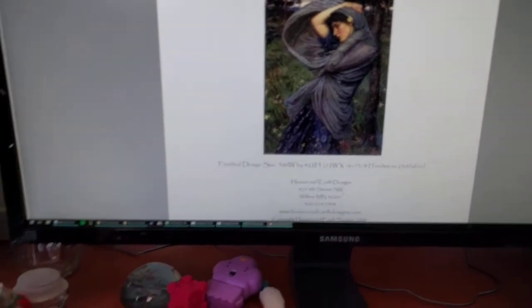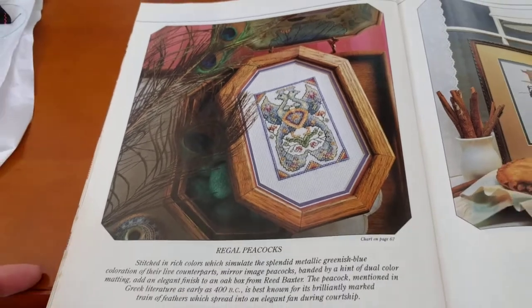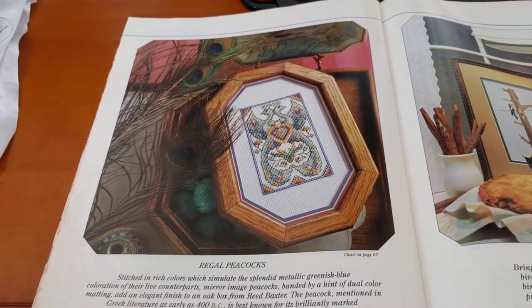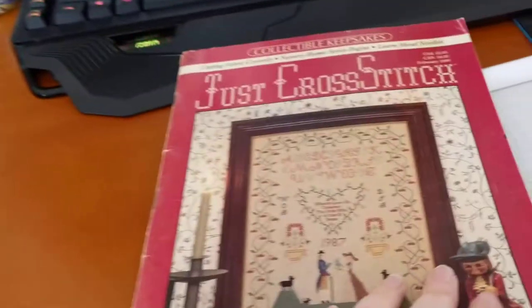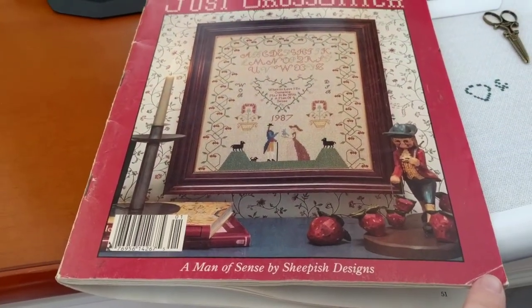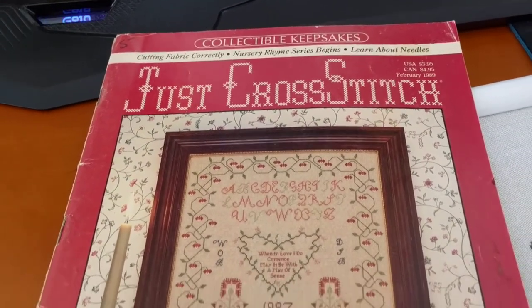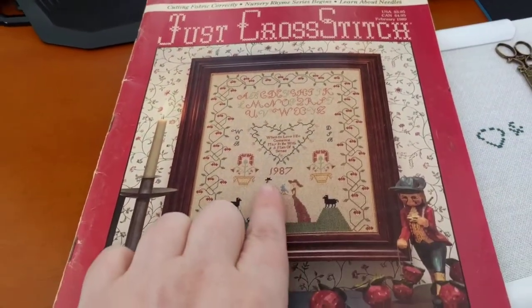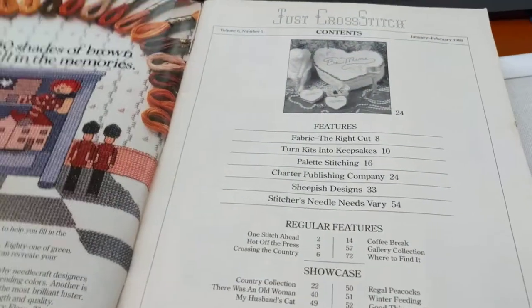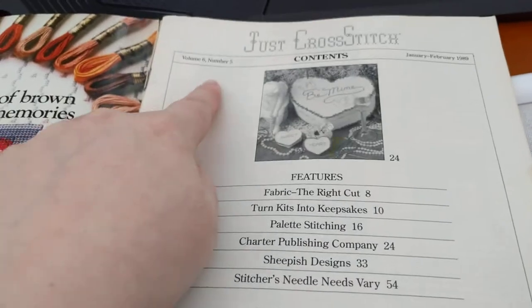I'm going to make a new start. My new start for today is Regal Peacocks by Teresa Wensler. This chart is found in Just Cross Stitch — January/February 1989, Volume 6, Number 5. So if you're looking for this chart, because it's really pretty, it's in that one.